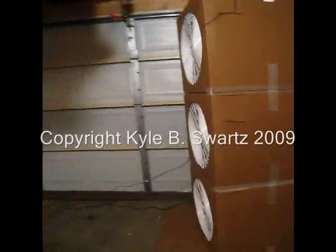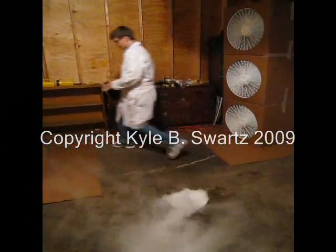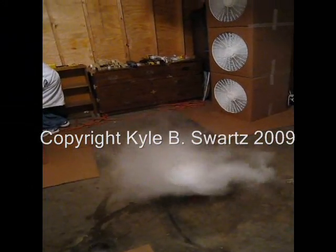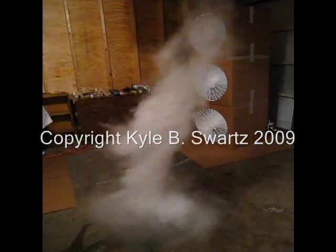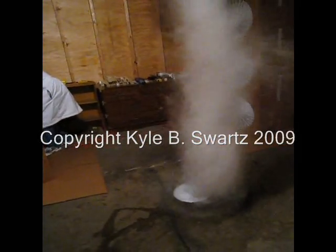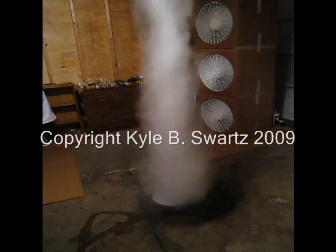Now we're going to try out the first two sets of pans. As you can see, the series is being collected. I hope you have the hands on. As you can see, a tornado has formed.